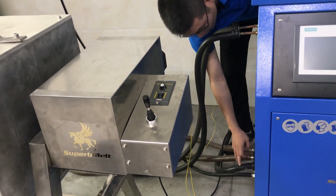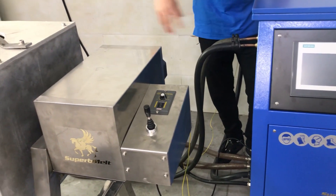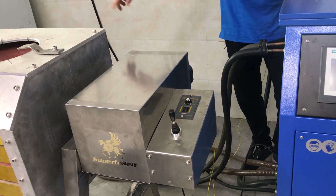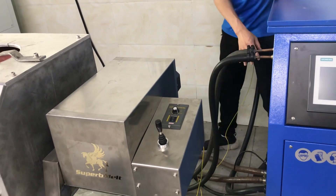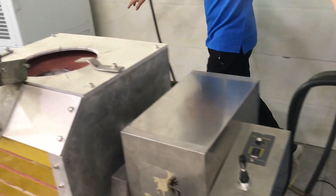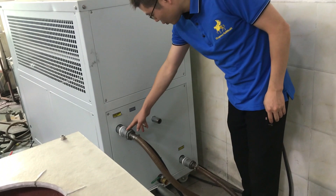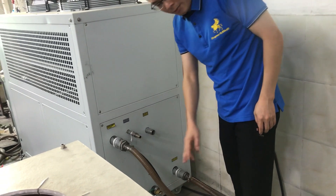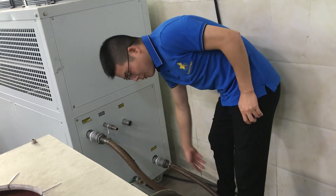This is the power supply. This tube is the water cooling line for the furnace body connection, for cooling the induction coil. The chiller has two lines — water comes back from the machine to the chiller, and here is the chiller output going out to the machine.